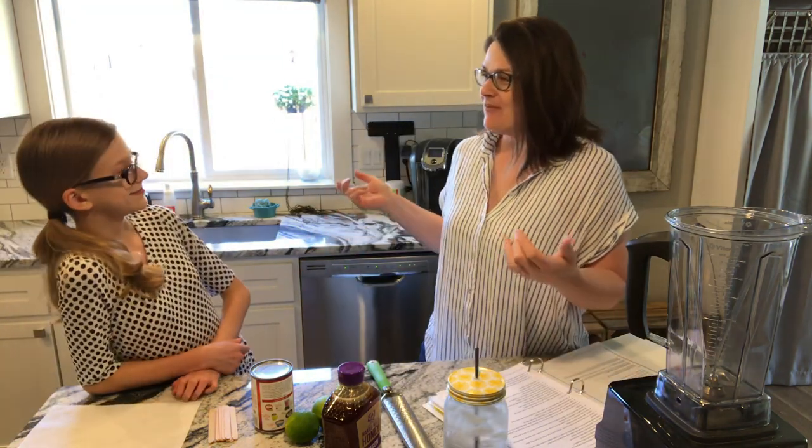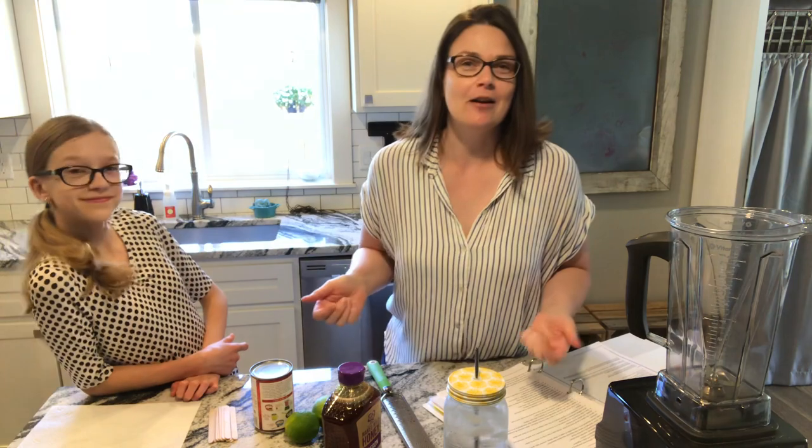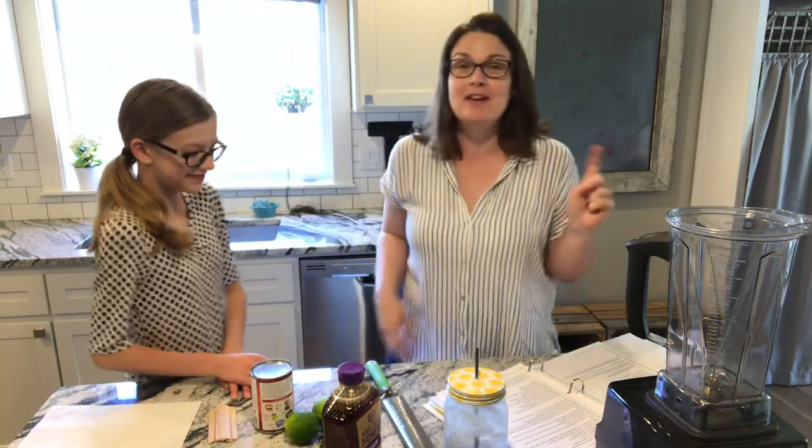Hey you guys, welcome! We are going to be doing a bunch of DIYs on my channel and I'm so excited because it's something that I love. I have my beautiful teenage daughter with me — this is Zoe, she is our oldest of three, and she's amazing. We love her, so she's here with us today!